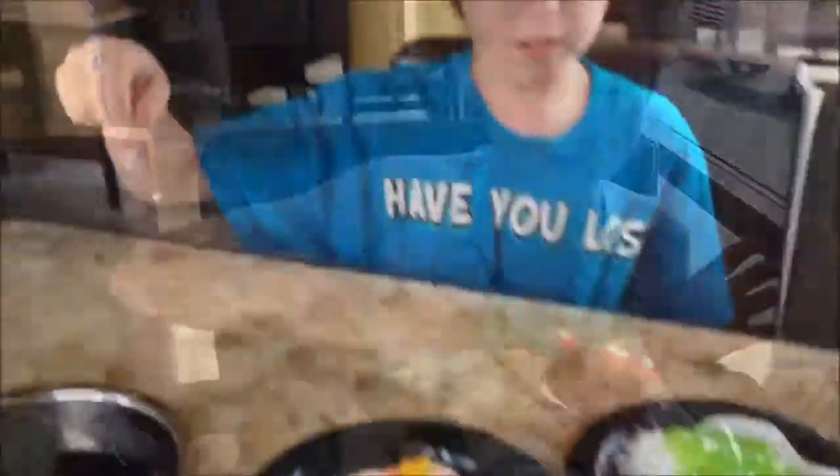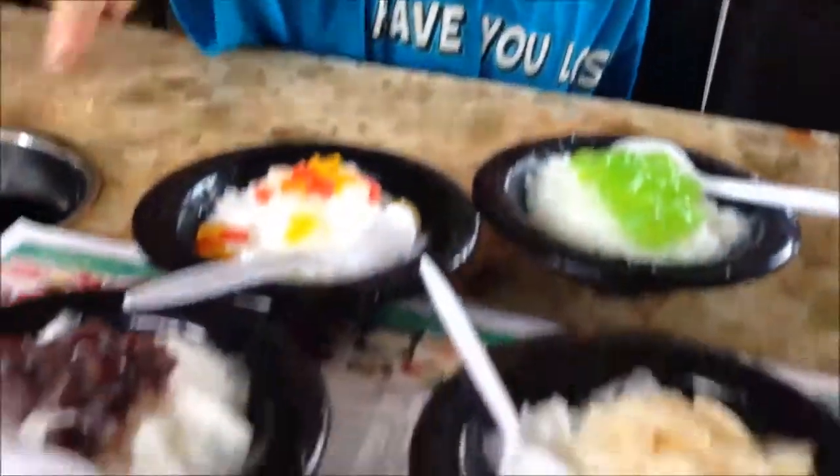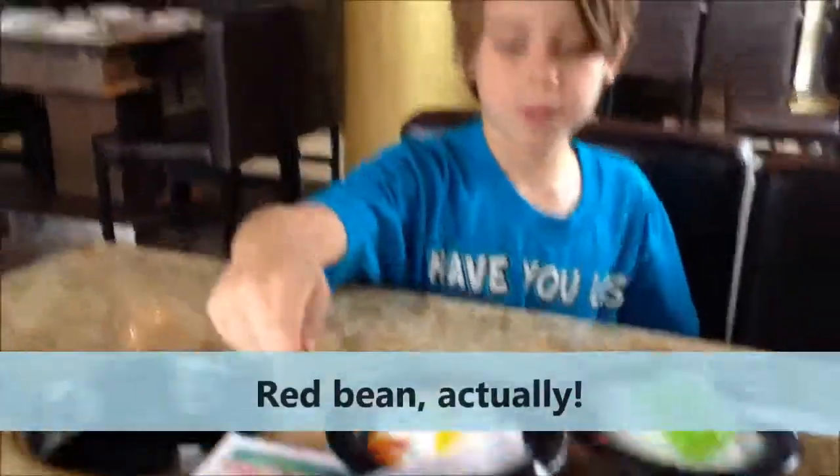After the meal, they have a delicious dessert, which is shaved ice with different flavors of jelly. For example, lychee, black bean, rainbow, and green apple.